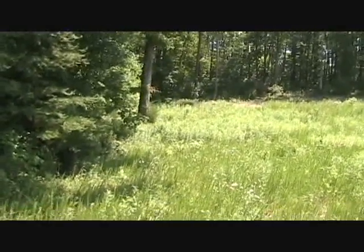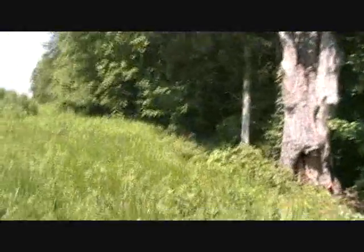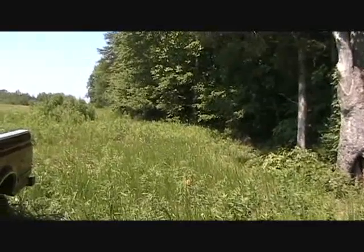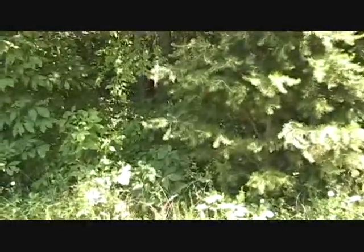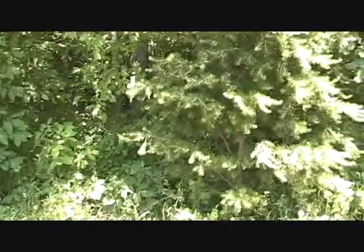We do groundwater surveys in a lot of different kinds of areas. This is an area where the property line is very near to the line formed by these woods. In a prior survey, we ran a line straight into the woods, and today we're coming across perpendicular to that line. We're going to run two surveys back into these woods running approximately parallel to a creek.